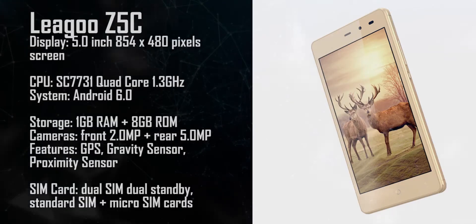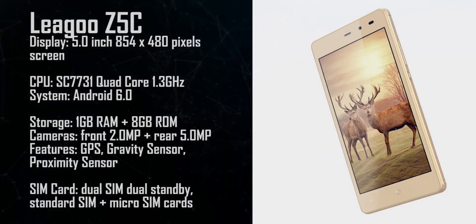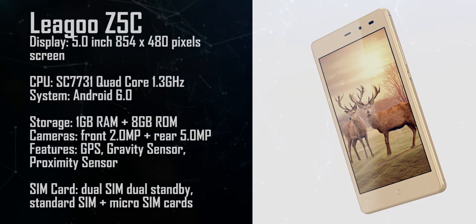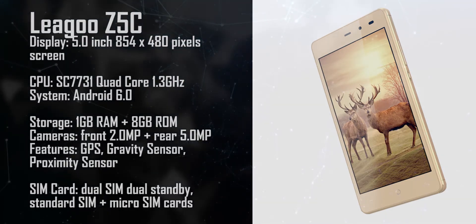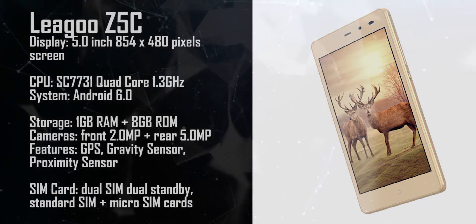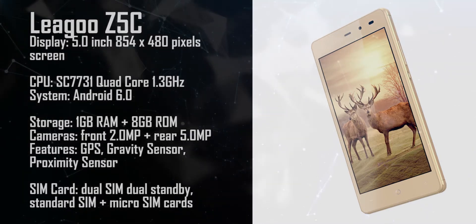This is the Lego Z5C. It has a proximity sensor, gravity sensor, and GPS. It features a 2 megapixel front camera and a 5 megapixel rear camera, and comes with Android 6.0.